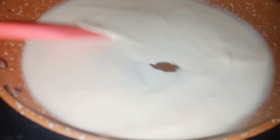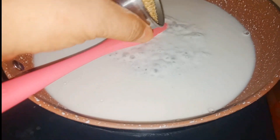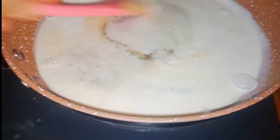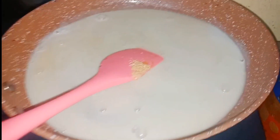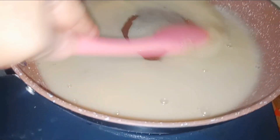Ayan, pwede na yan. Ilagay na natin yung asokal. Half cup ito ng ating asokal. Sa isang buho ng nyog. Palahating cup yung linagay natin na brown sugar. Ayan, hintayin lang natin ito siya hanggang maging sticky. Ang tawag doon ay latek. Ang ating latek.